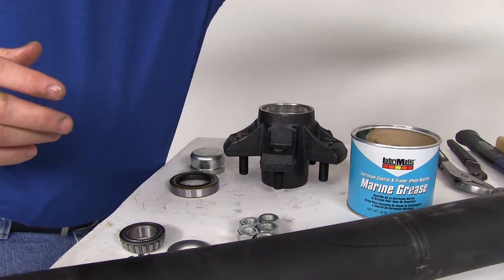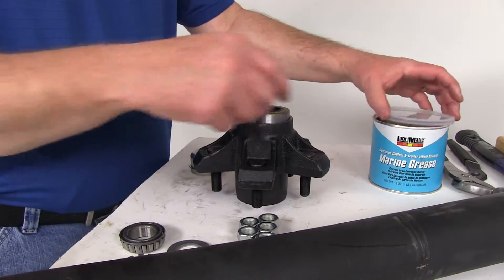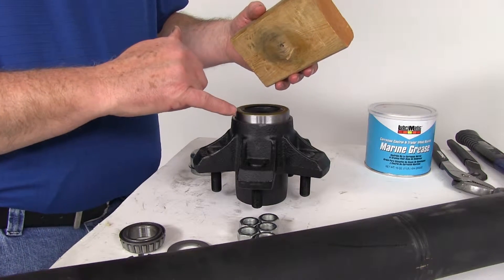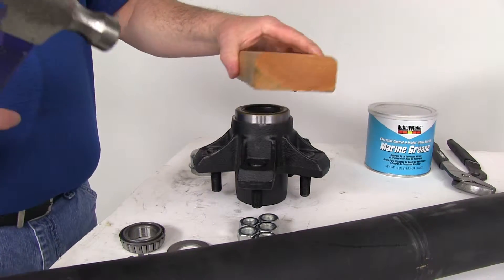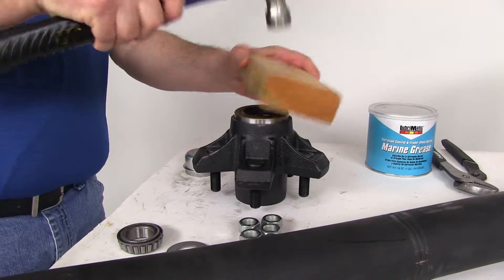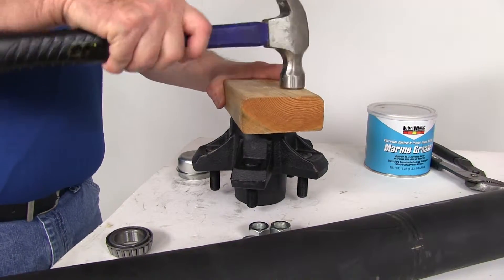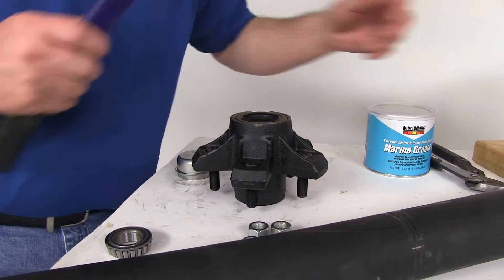Next, take your grease seal. Once your inner bearing is in the race, place the grease seal right on top. This is where the block of wood comes in handy — you really don't want to tap and dent the seal, and you want to apply even pressure all the way around. Take your hammer and tap around the circumference. You'll know it's fully installed when you feel a solid thump, rather than a hollow one.